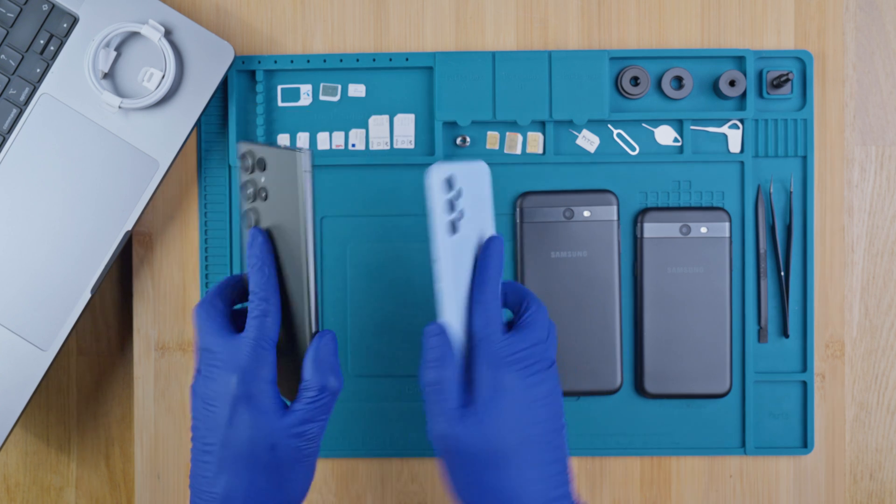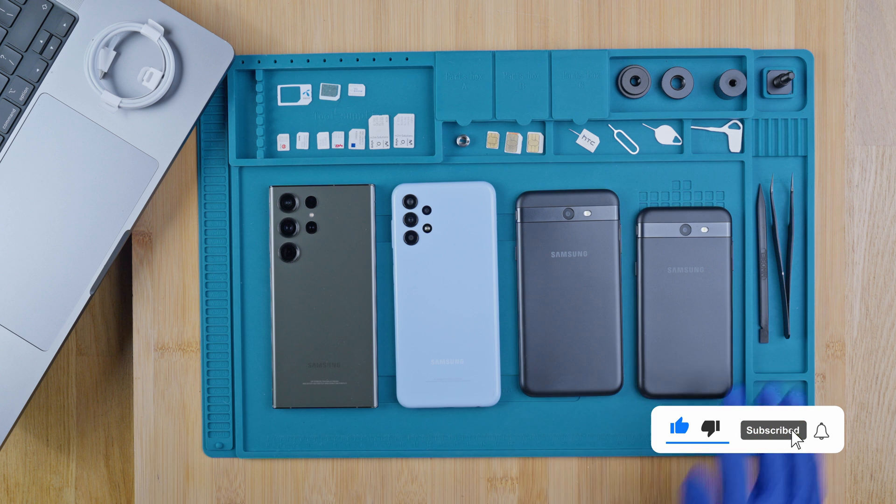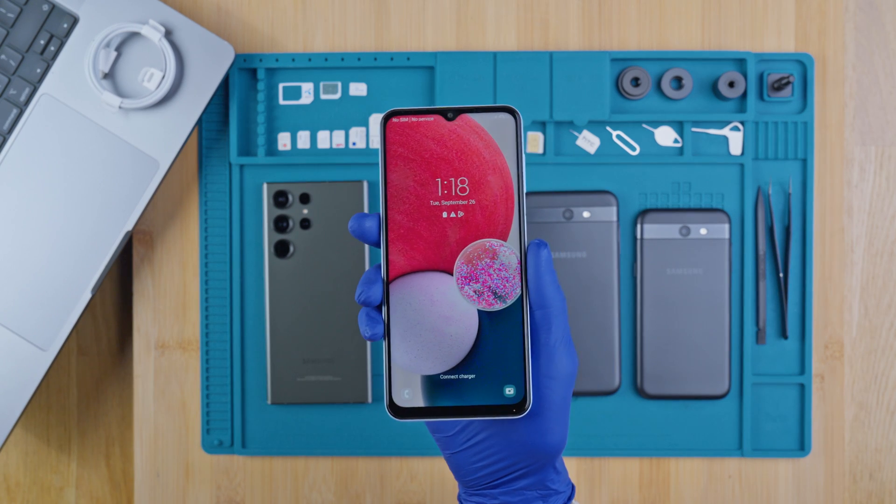Hi everybody, today I'm going to show you how to unlock any Samsung Galaxy phone. This will work for any model. Today we have a few here. I will show you step by step how to get your phone unlocked, and I will be using my Samsung Galaxy A13, but feel free to follow along with your model.